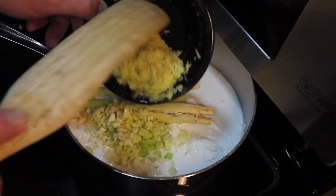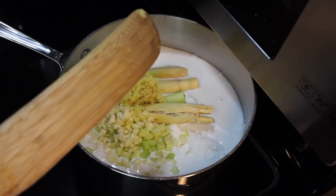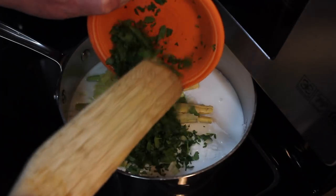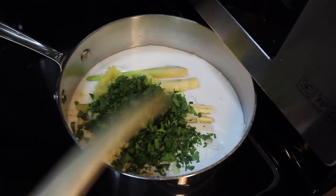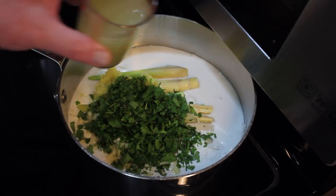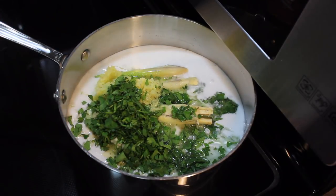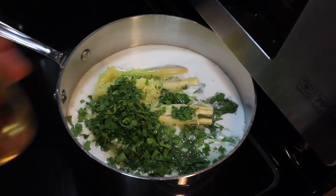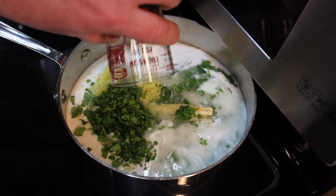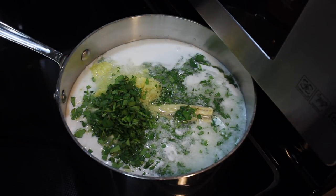Ginger that I just grated on the small holes of a grater, a quarter cup, and some cilantro, a quarter cup, and about seven tablespoons of lemon juice — that's how much I got out of those three lemons. And a cup of wine or vermouth; I'm using vermouth.